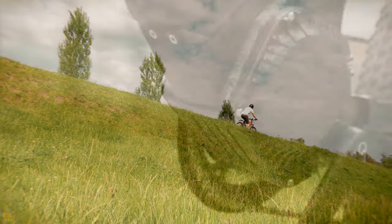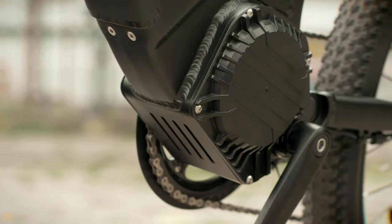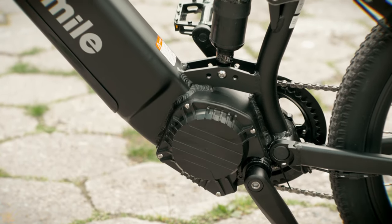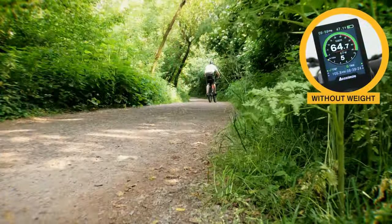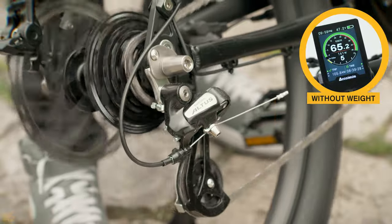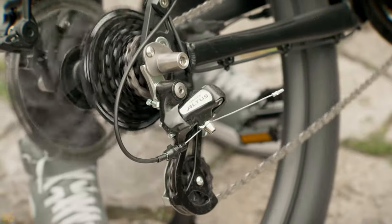Let's start talking about the motor, which is my favorite part of this bike. The Bafang 750W mid-drive can deliver torque up to 160Nm and is extremely powerful, reaching high speeds of up to 53km/h when combined with the 7-speed Shimano system.